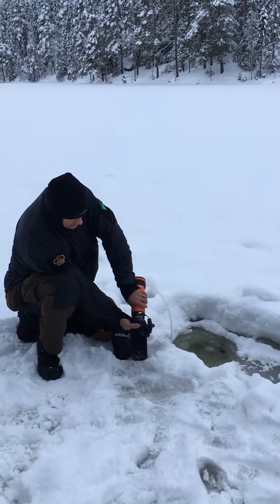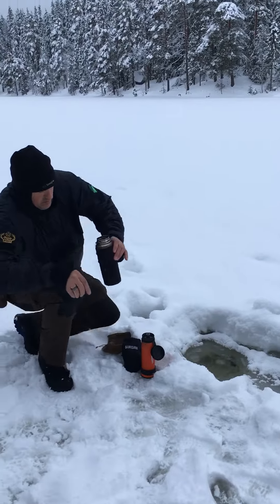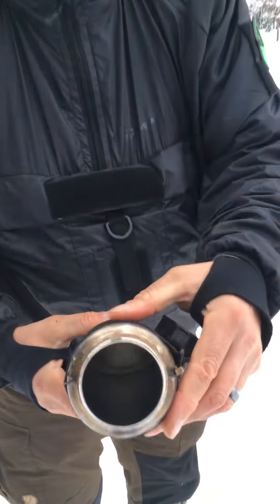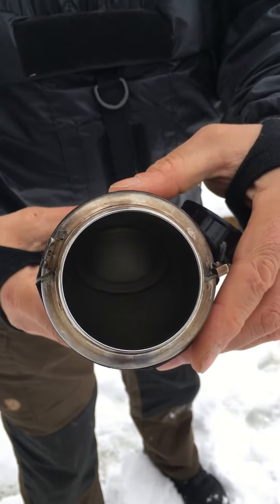Shut off the flow valve, just unscrew this — and straight away you can see we've got absolutely crystal clear drinking water in there, and that's good to go.